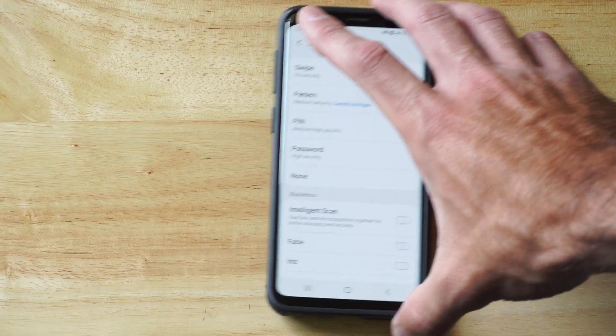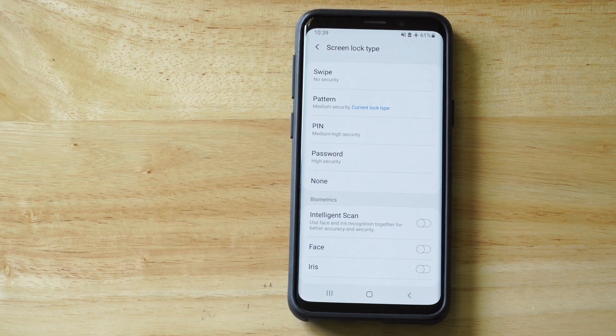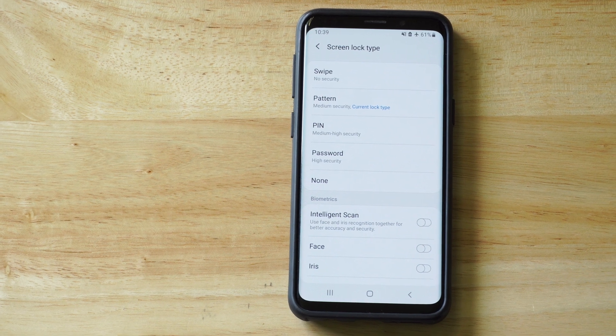So you can see the option None right there, and that's all you need to do — you should be good to go. Hopefully this video did help you out. Leave a big thumbs up and subscribe to my channel down below.